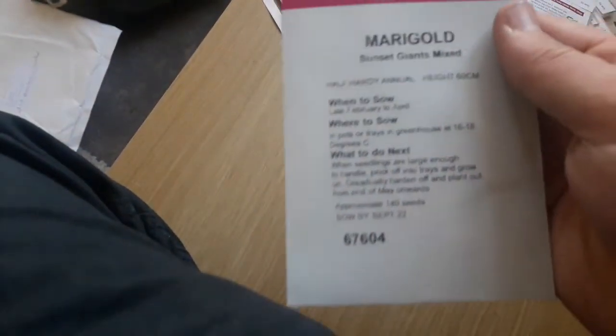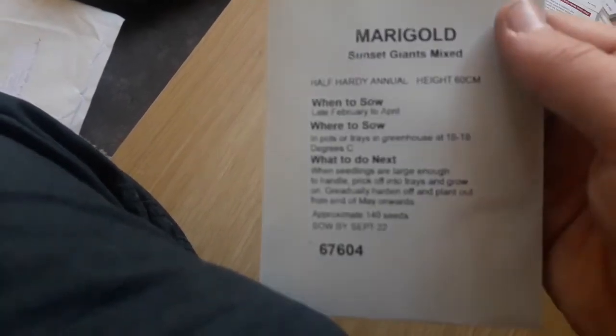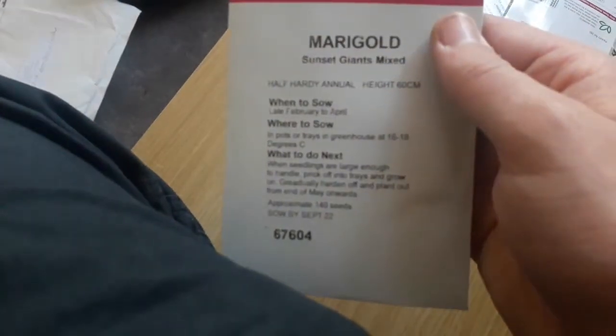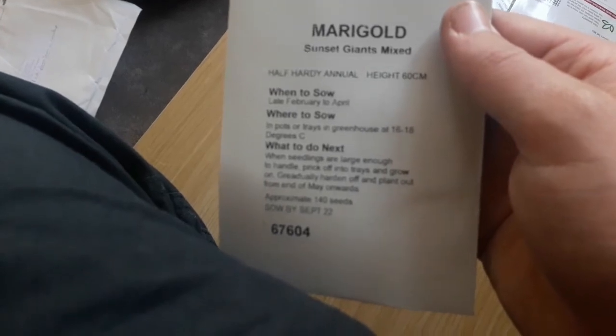On to the seeds. We have marigold sunset giants mixed. When to sow: late February to April. Where to sow: in pots or trays in the greenhouse at 16 to 18 degrees C, so that's quite a low temperature one.